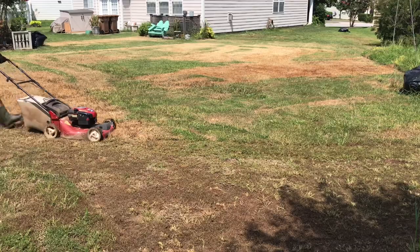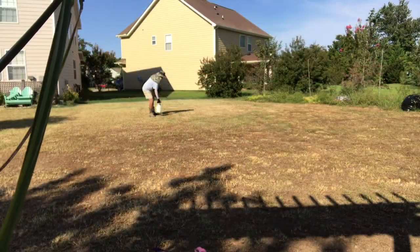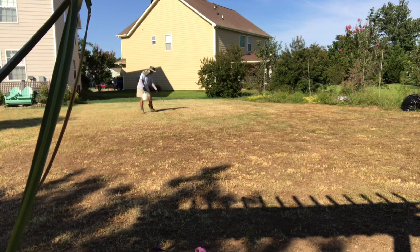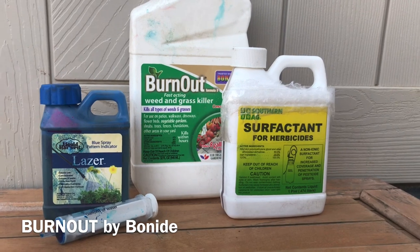Last time, just to recap, what we did was we scalped the lawn and killed it so that we could eliminate whatever existing grass and weeds were growing. After that, we did a good amount of organic weed killing using the product Bonine.